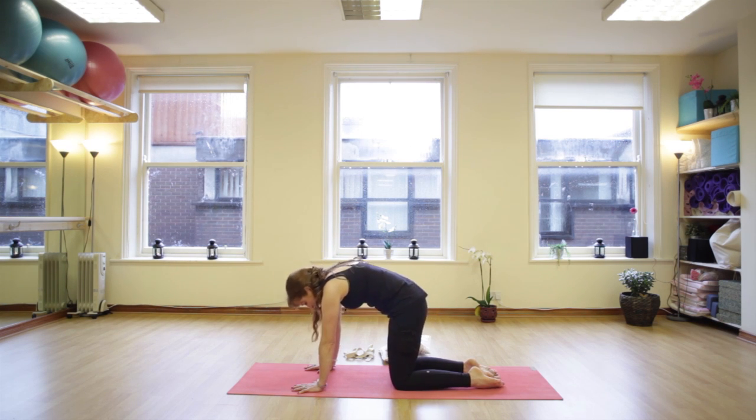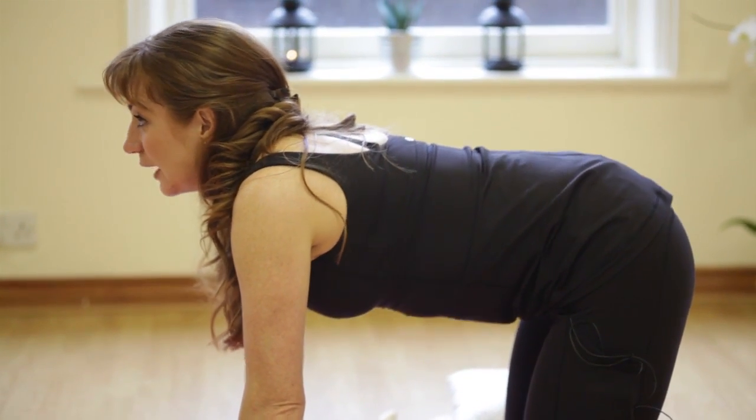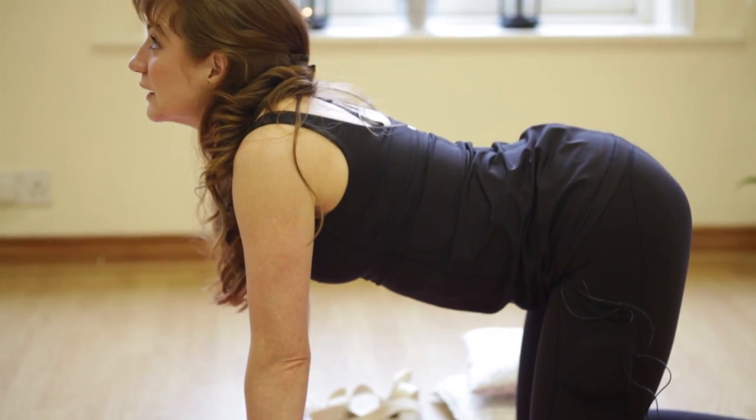Again press into the hands, chin to the chest, arching all the way up as high as you can, exhaling, gently softening. And again press into the hands, arching high, draw the abs in, exhaling, softening.